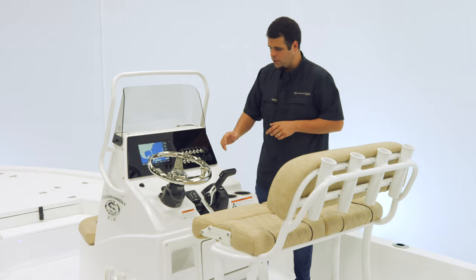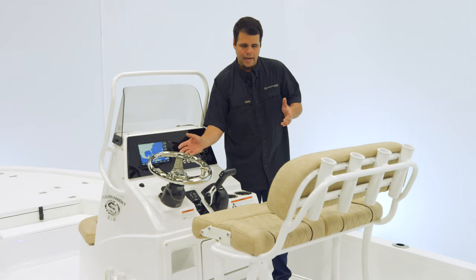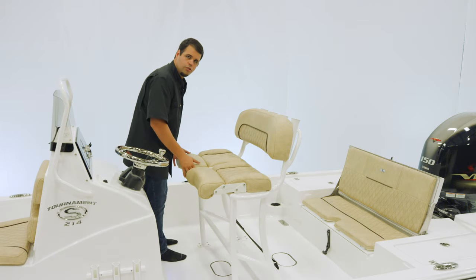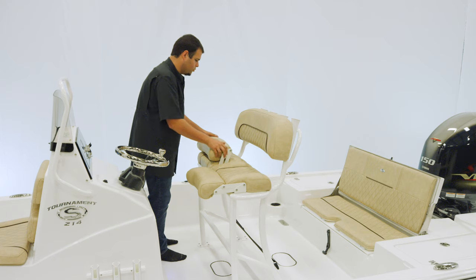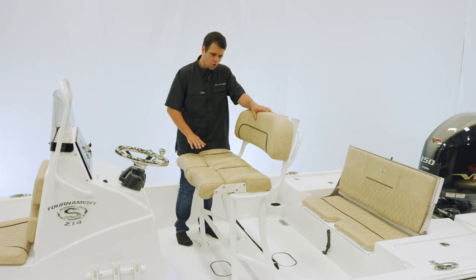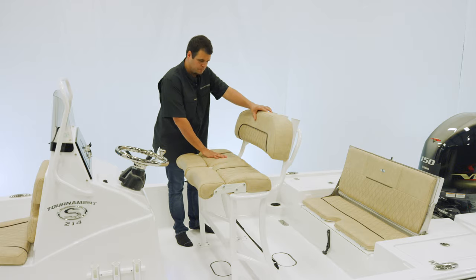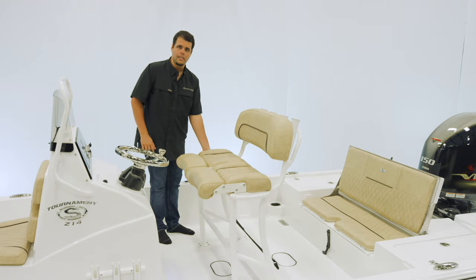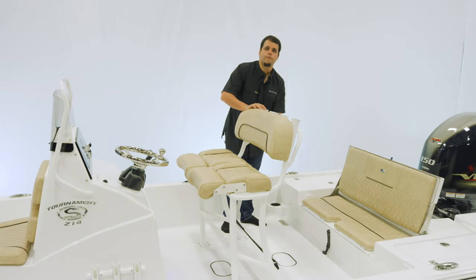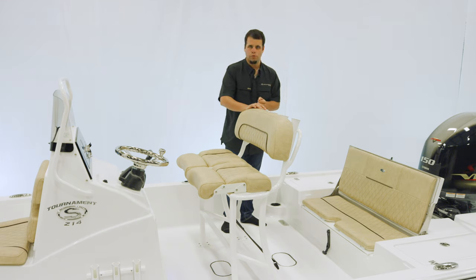This boat is equipped with the optional trim tabs. Now let's take a look at the leaning post. The leaning post on this boat is functional and comfortable. It has two individually adjustable bolsters and features our premium soft touch textured vinyl with our hourglass stitching. Grab handles on both sides and it is finished up with four rod holders across the back. There is plenty of space for a cooler underneath, and we do offer a Yeti slide-out cooler option, as well as the under leaning post tackle storage.